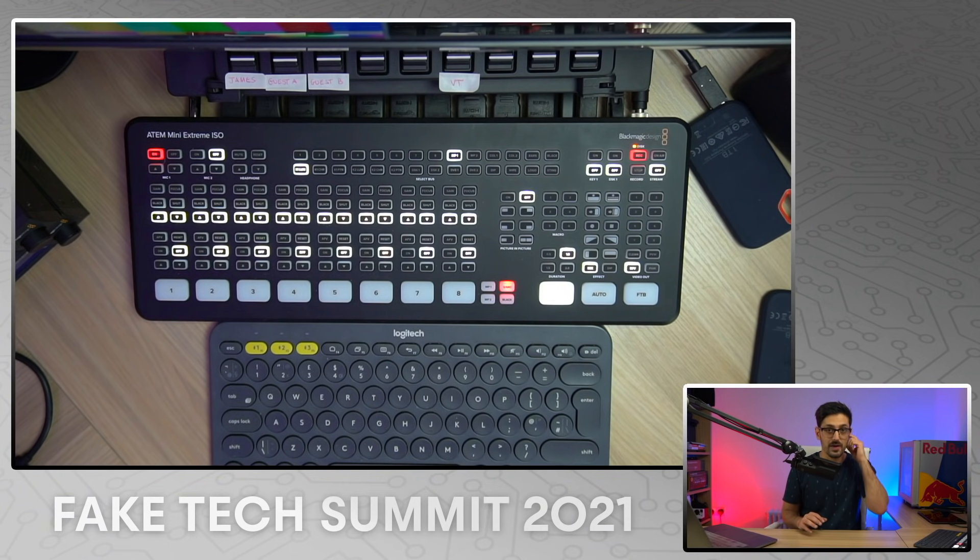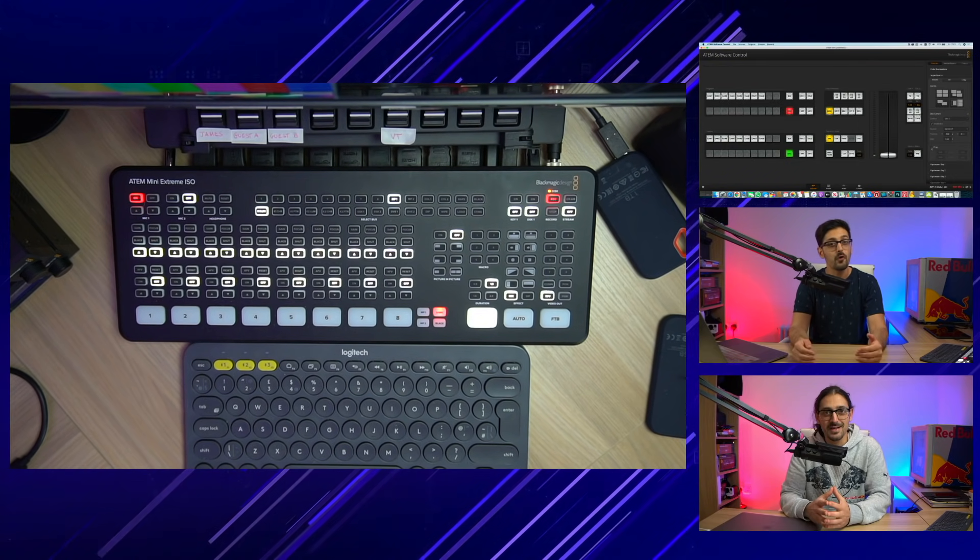It also gives you the ability to style the look of your whole SuperSource shot by adding custom artwork that can be placed either in front of or behind your inputs. This allows you to create highly professional-looking split screens, two-box, three-box, or even four-box layouts like you regularly see on news channels, for example.